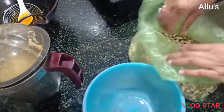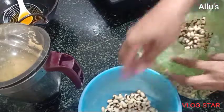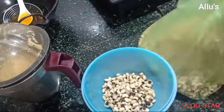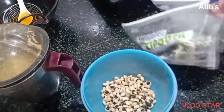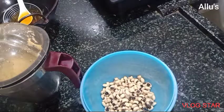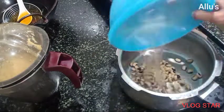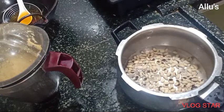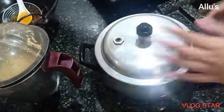I had already soaked this soya bean. Soaking the soya bean and then storing it in the freezer makes work easy — whenever required, you can take the needed quantity and cook it directly. You can also store it in a ziplock bag. Now I am going to cook the soya bean with salt.